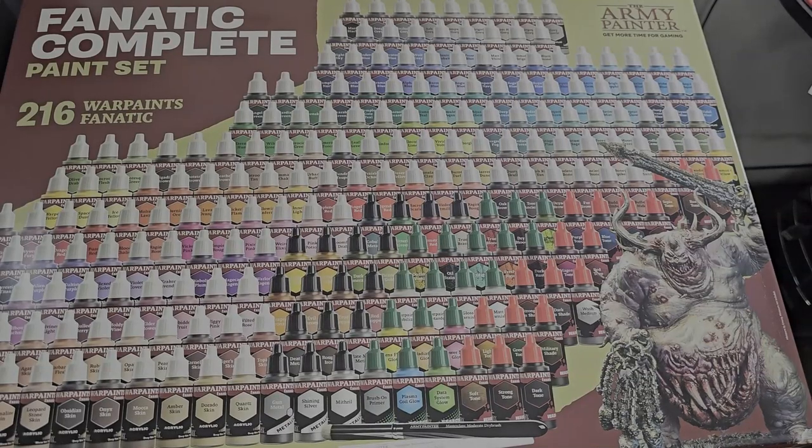Hi, welcome back. I have another video for you where we're going to be taking a look at Army Painter's brand new reformulated line of acrylic paints, which they're calling War Paints Fanatic. These are highly pigmented bottles of paint — basically the old paints with more pigment, is how I'm understanding it. There's probably some new colors, but for the most part it just seems like here are our paints, but we're going to add more punch.